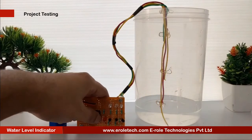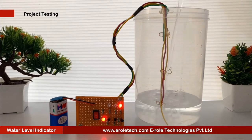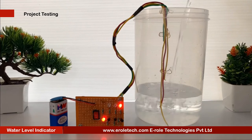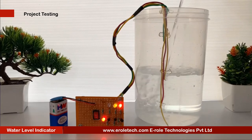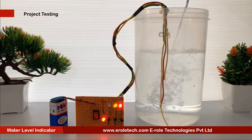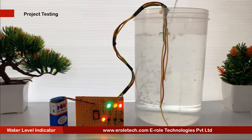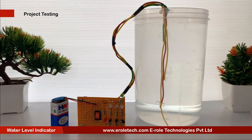Now we will connect a 9 volt battery and test our project. To simulate our project, we will use a plastic jar. When the water level crosses the red wire, the red LED will glow. When the water level crosses the yellow wire, the yellow LED will glow. When the water level crosses the green wire, the green LED will glow. The red LED indicates a low water level and the green LED indicates the jar is fully filled. Our circuit is working perfectly.